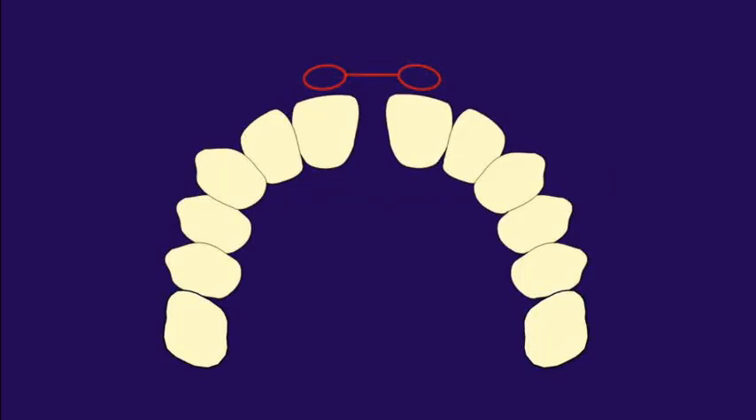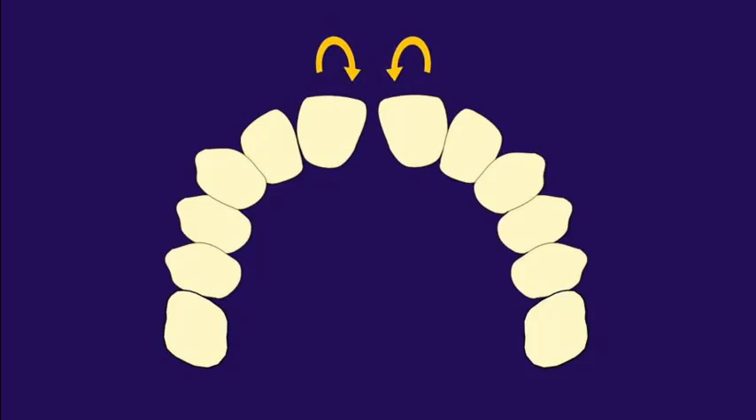Here's a neat little midline diastema closure trick. If you have a midline diastema and you use a power chain to close it on just those two central incisors, placing a simple two-unit power chain will likely rotate those teeth mesially towards each other — which you don't necessarily want to have happen.